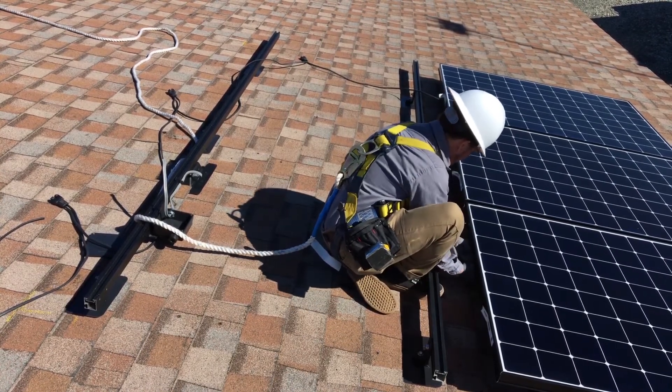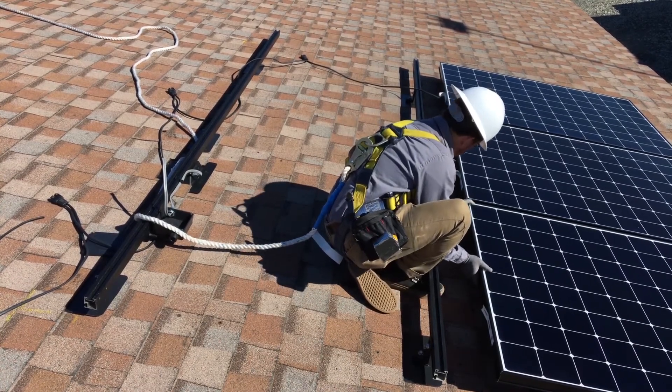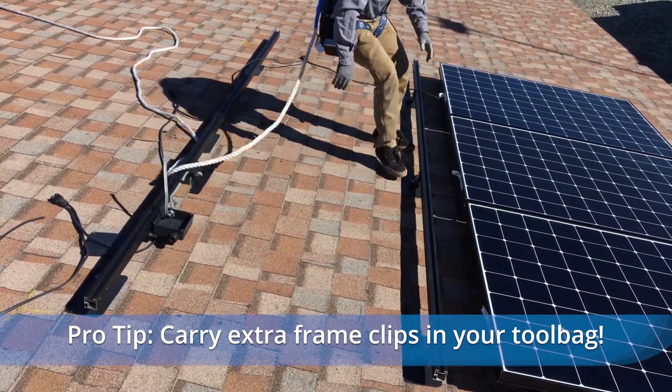The cable must be managed so that there are no droops or sags. In no instance should the trunk cable contact the roof. A good pro tip here is to carry extra frame clips in your tool bag just in case additional support is needed.